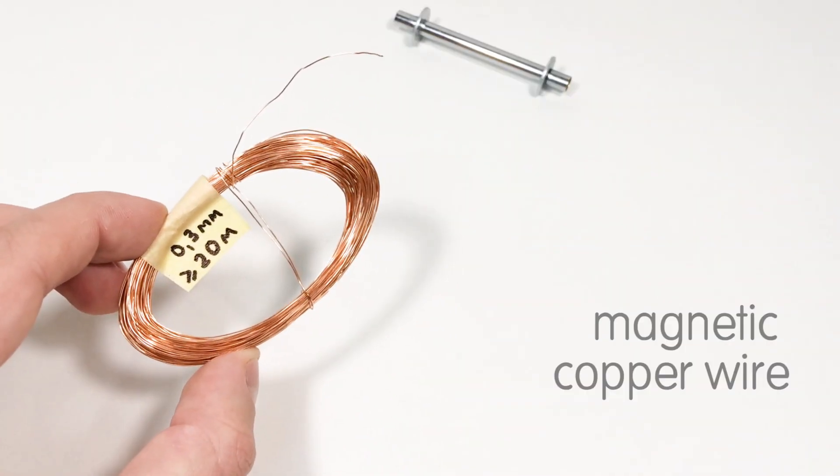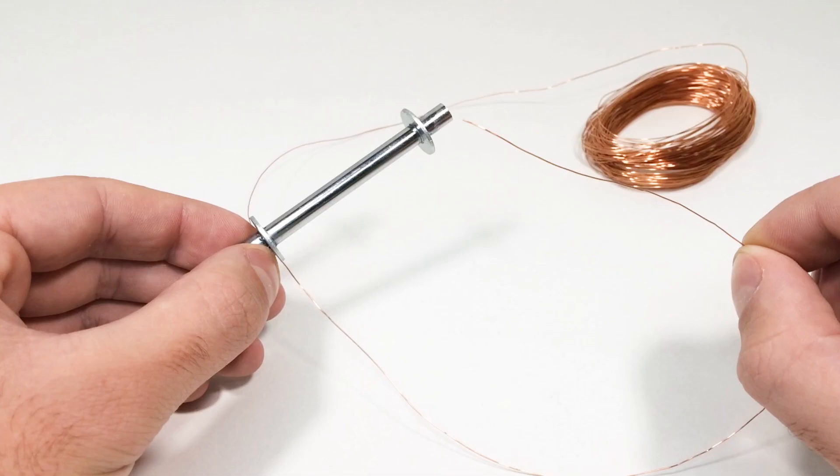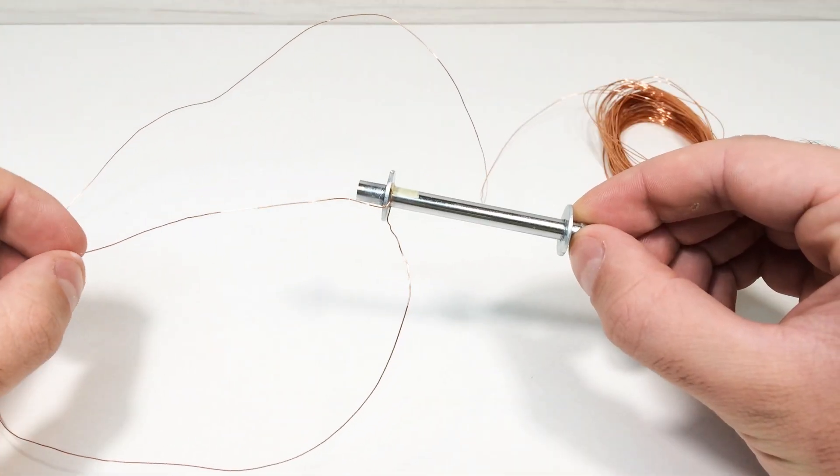Next, we need a thin insulated copper wire about 20 meters long and 3 tenths of a millimeter in diameter. We wind this wire in one direction on the solenoid body.